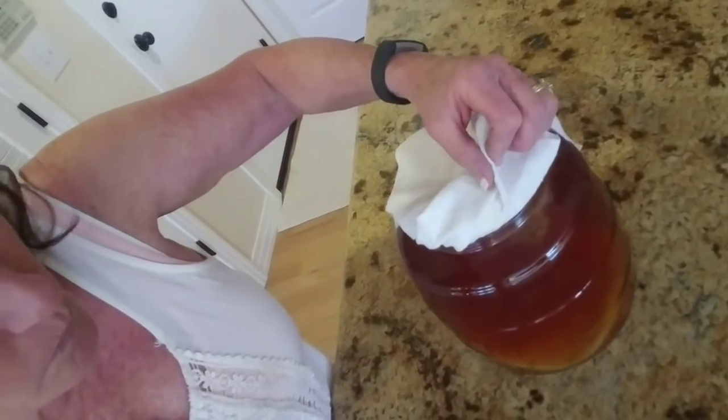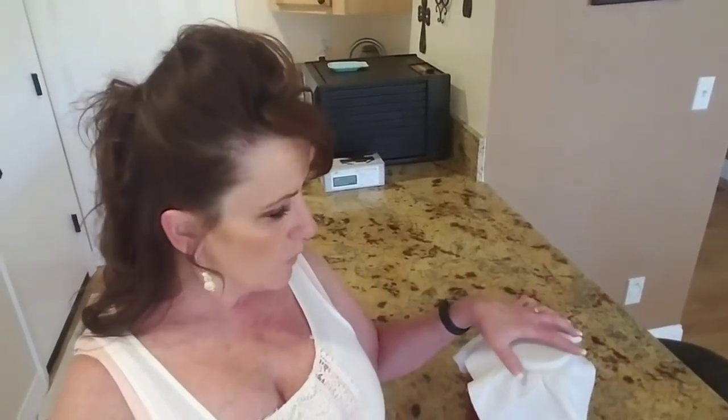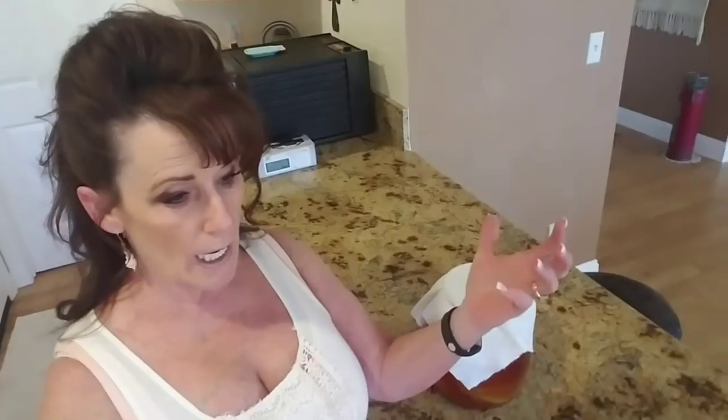You need to cover your kombucha with a tight-woven material — I use a flour sack towel. Even two or three layers of cheesecloth can let fruit flies in, and you don't want that. If you do get fruit flies, take some kombucha, put it in a container, make a paper funnel with a small hole at the bottom — they'll go in and can't get back out.